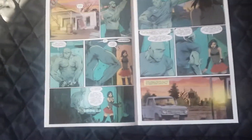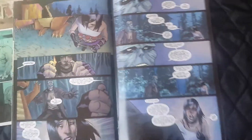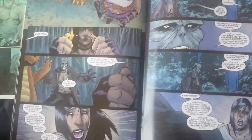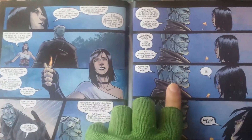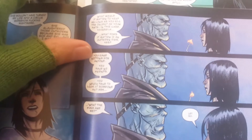Why are we going backwards? Here is Hack/Slash — not the original run, because the original run is Devil's Due publisher — this is the second run, Image Comics. Look at the detail. I mean it's not A-plus artwork, but look at the details of the faces, especially Vlad's. And now look at the detail of Vlad's face in this issue. How do you go from that to that? How do you go from Cassie's expression here to this? Why are we going backwards?